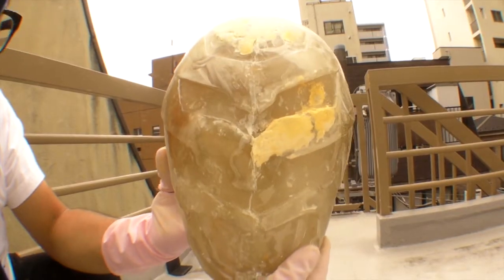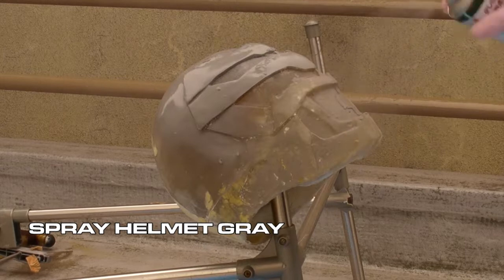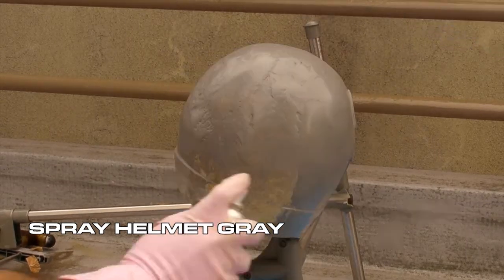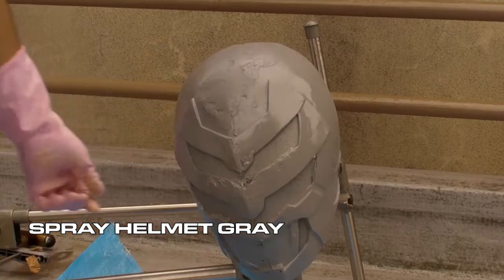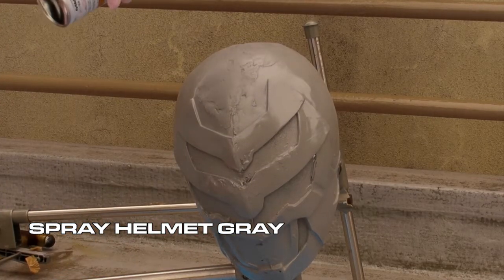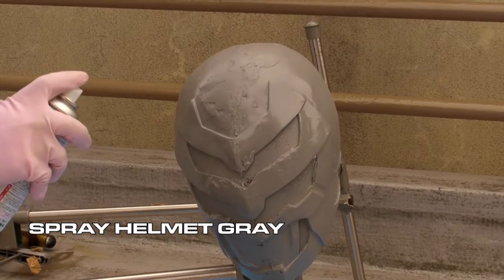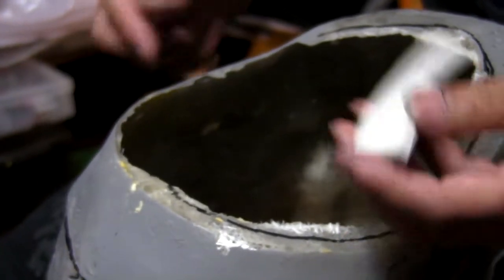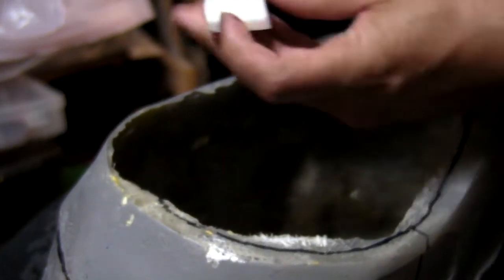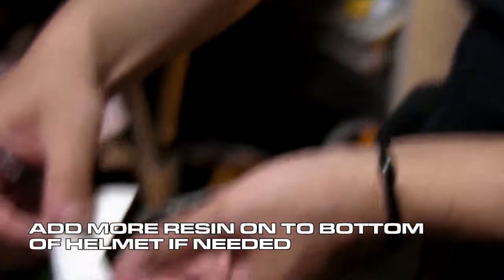Now that your helmet has been sanded down, take your gray spray paint and start spraying your entire helmet. If you've ever seen what a prototype SH Figuarts or any other action figure looks like, you'll notice they're usually colored gray. This makes it easier to point out any faulty areas as opposed to using a darker or brighter color. Since I breezed through the last tutorial, the bottom of the helmet is still rather lacking, so if you want to add more resin onto your helmet, it's still not too late to do so.